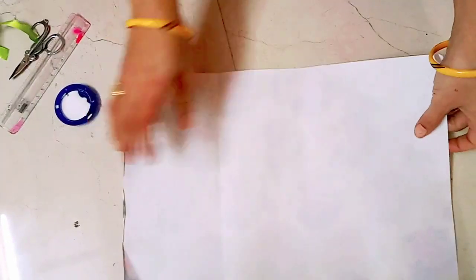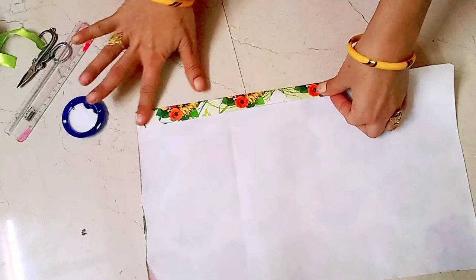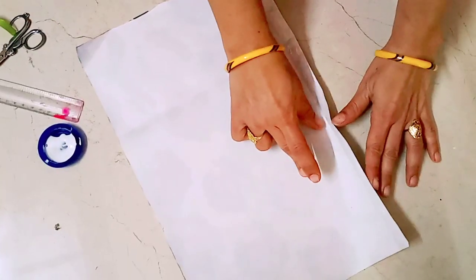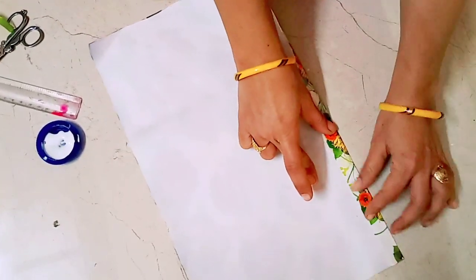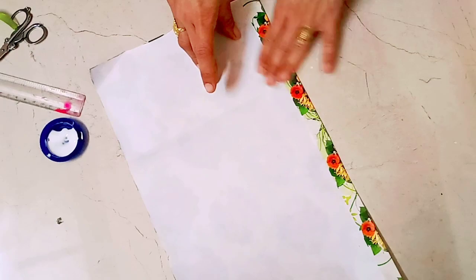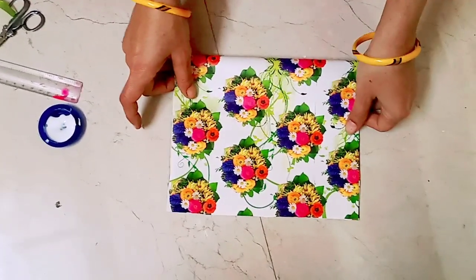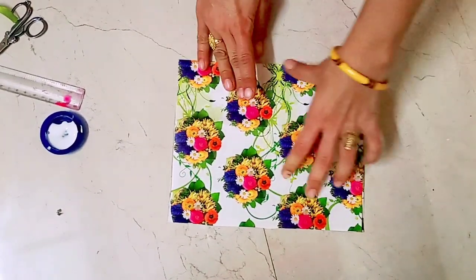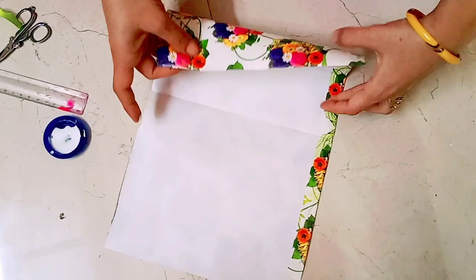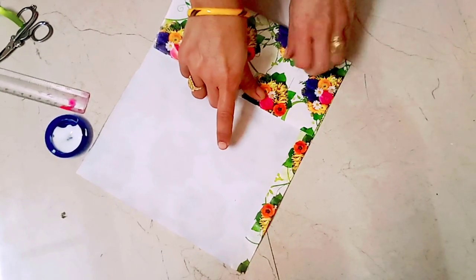First, fold it on top and paste it properly. Paste it all in the middle. After the center, fold a little bit more from the center. Press this tight.